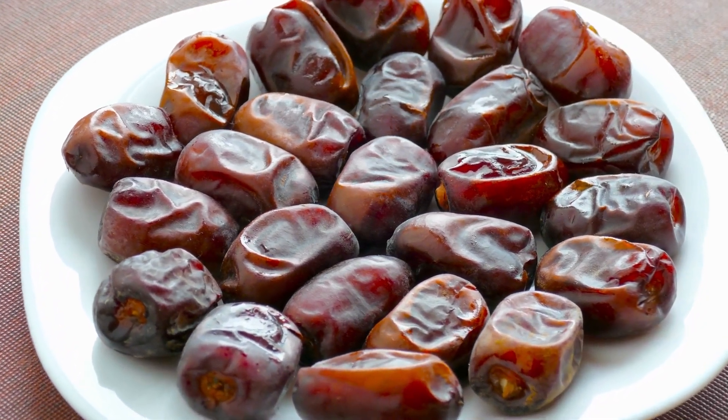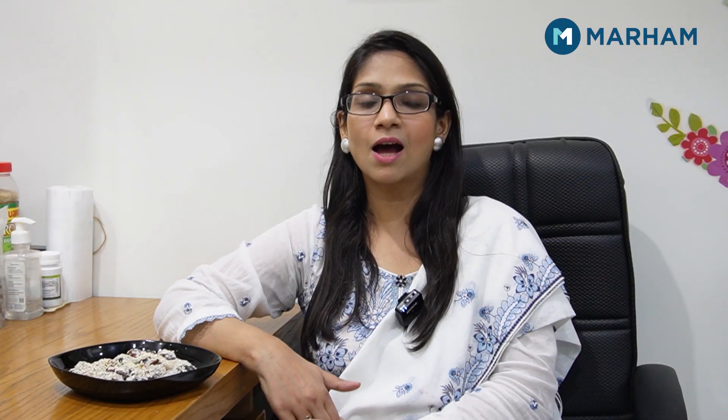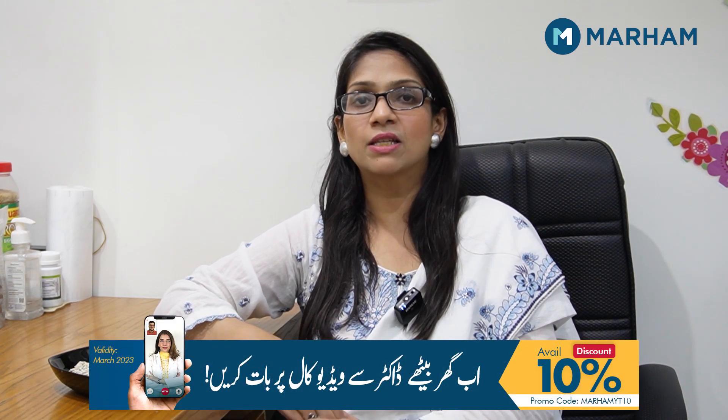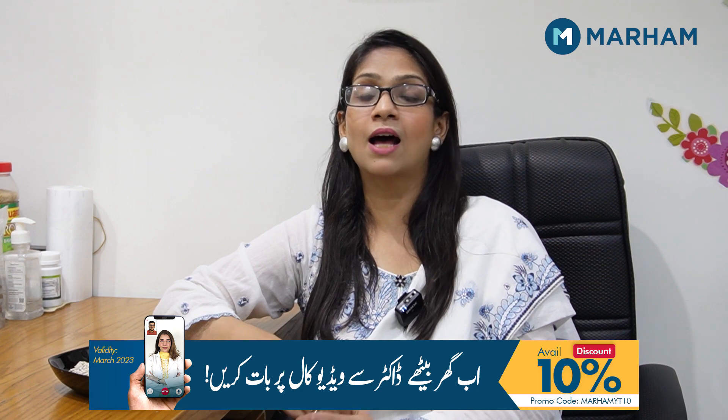I am going to talk about food. Food is such a thing that if we don't pay attention to it, we feel that nutrition will be reduced. But today, as a nutritionist, I will share a recipe through which we can get some good nutrients.